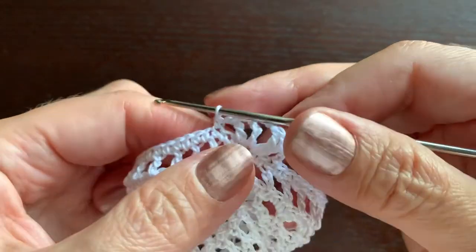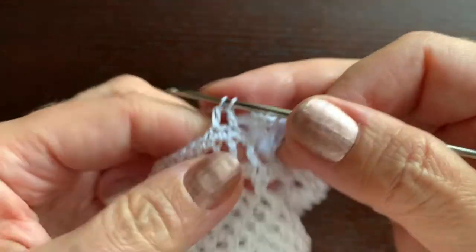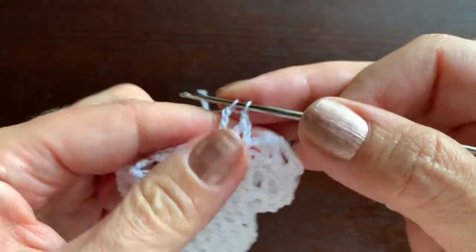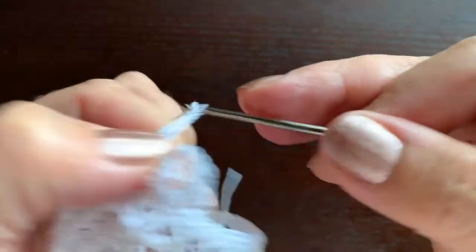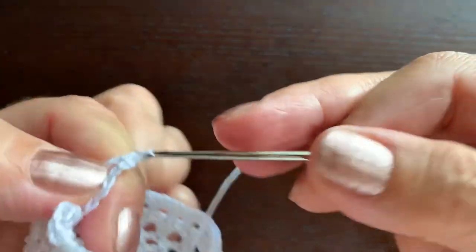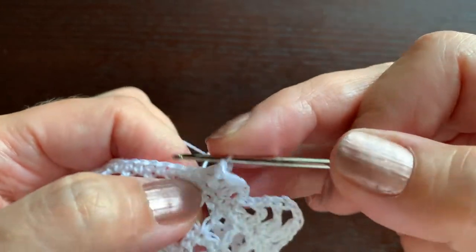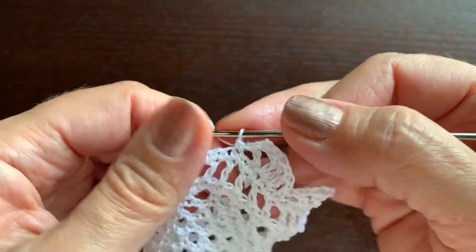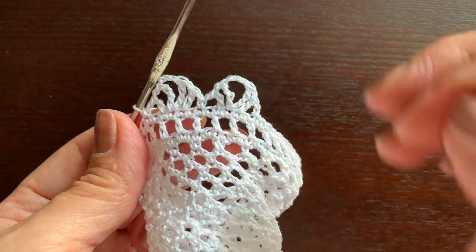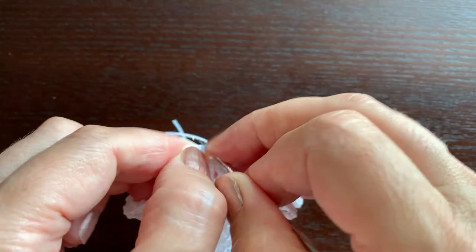Now let's repeat. Chain one, we'll skip one stitch, and we'll make a double crochet, chain one, a triple crochet without skipping stitches, chain three, another triple crochet, chain one, a double crochet in the next stitch, chain one, we'll skip one, and we'll make a single crochet. Repeat this sequence seven more times. At the end of the round, chain one and a slip stitch in this first chain.